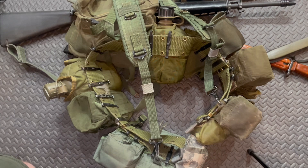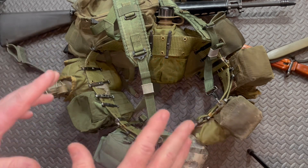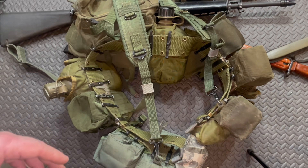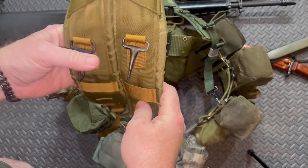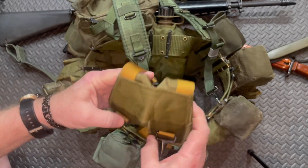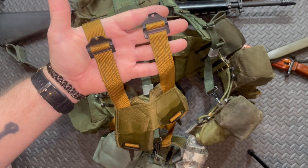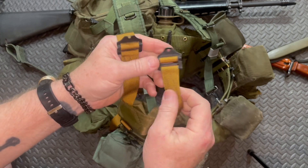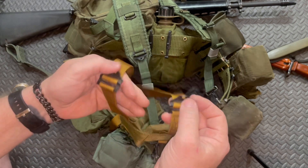Now I'm going to show you a Chinese version you can get off Amazon — they aren't exactly made right. I bought them to take a look and I'll share what I found. They're kind of a weird kind of H-harness. The stitching is very questionable as to whether it would hold up over time — it's okay now — and you also have two metal clips.